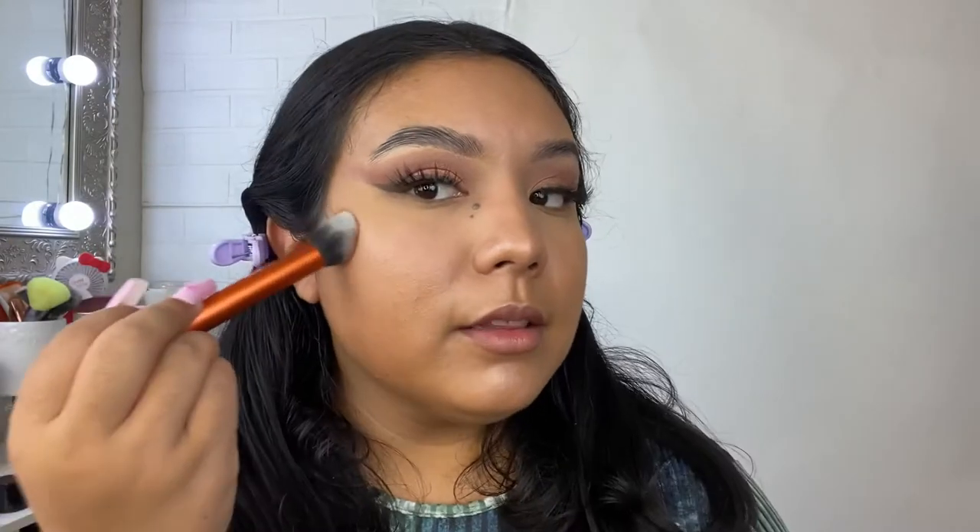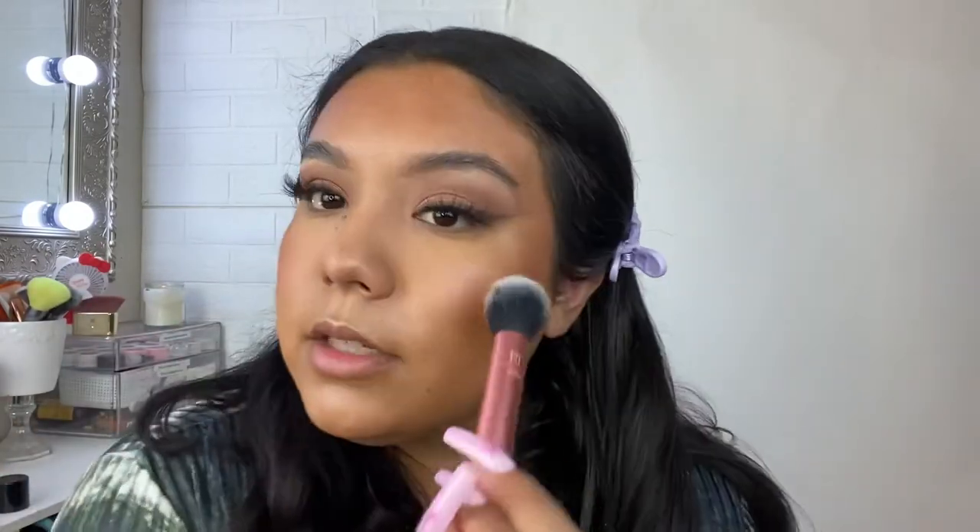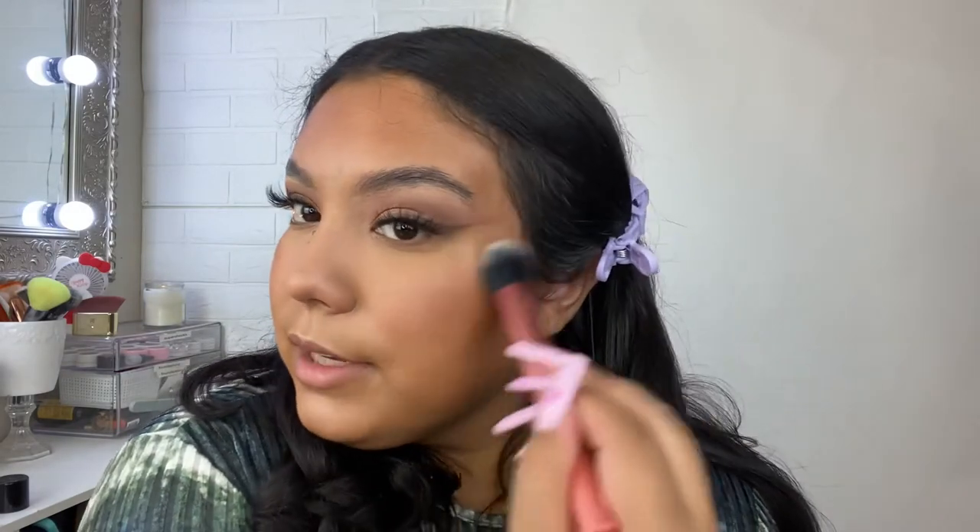They sent me two Soft Radiance Bronzers — in Deep Tan and Tan Light. I'm going to try both. Going in with Deep Tan first on my Real Techniques brush — oh, it is really nice! Very pigmented, blends like butter. It's literally melting into the skin. Now I'm going in with Tan Light — I want to see how it looks when I mix the two. I barely tapped my brush into the product and it's amazing.